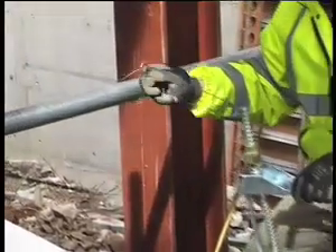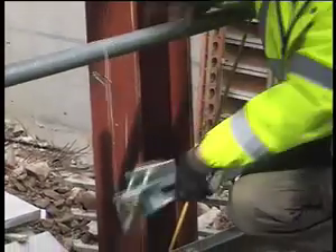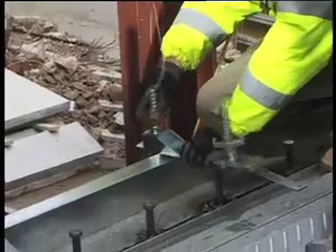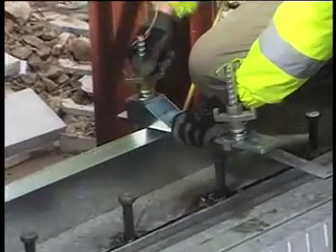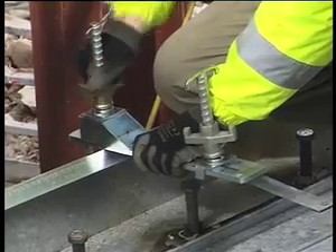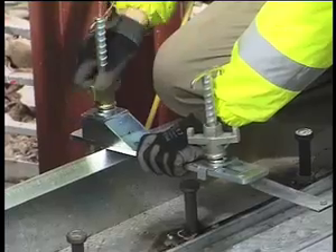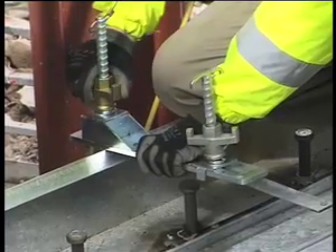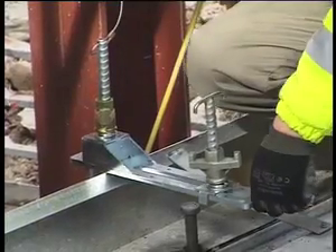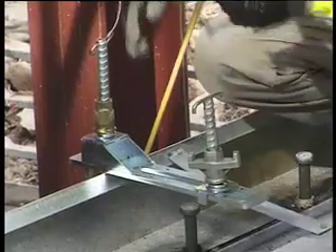We fit the handrail on. It clips onto the side. If you drop the clamp, it's not going to go anywhere. It picks up underneath the side and comes up to the edge. We just tighten it up. That's now solid. When that moves back, that won't move.